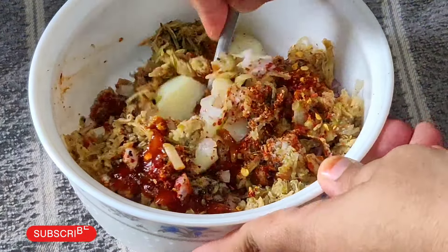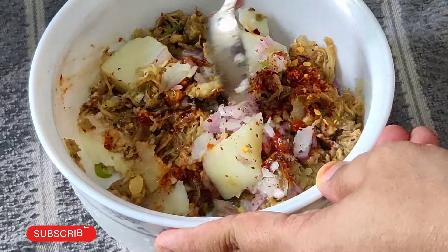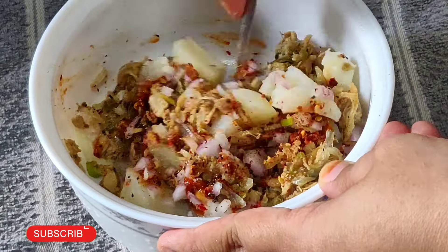Now you can mix it well. I will mix it well.